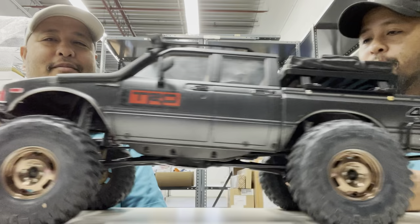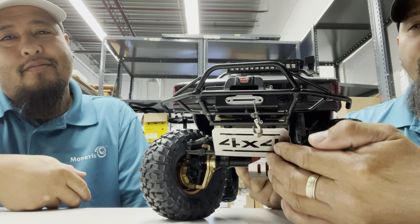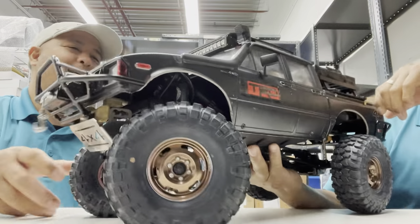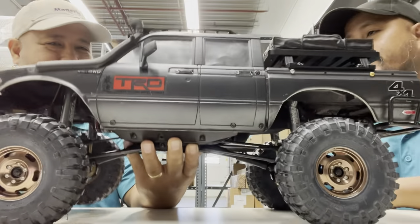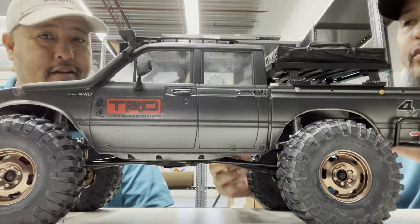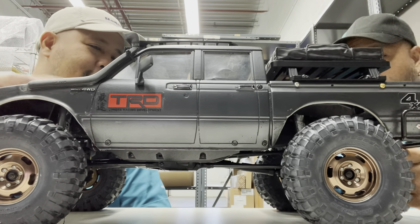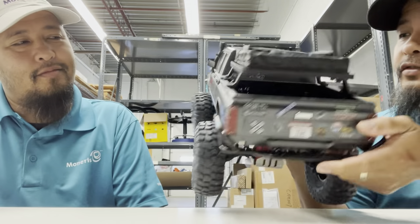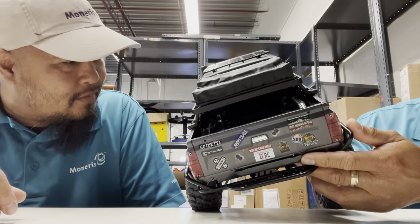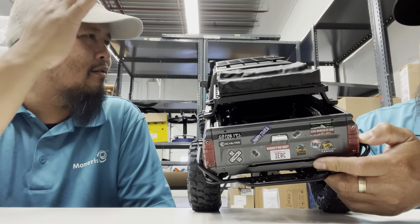These are the RC4WD bumpers, front and back. You also installed a winch and 4x4 slider winch. The interior is RC4WD - RC4WD for this body, the four-door. I notice your shock towers are modified - they're from Endura. I like it because you can adjust which position you like.